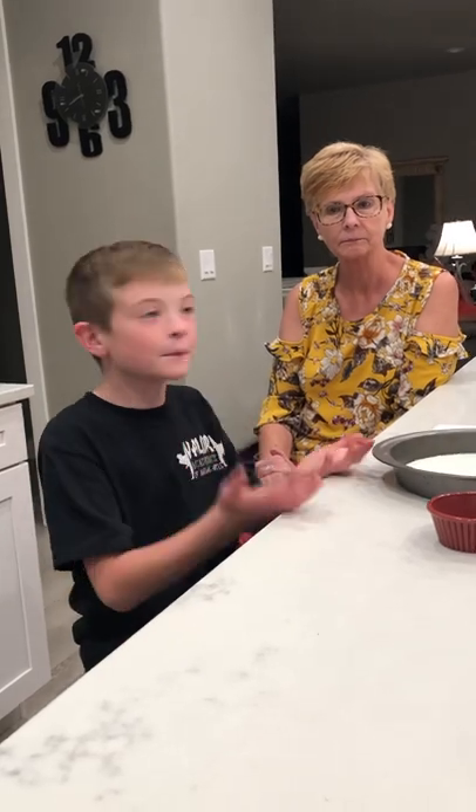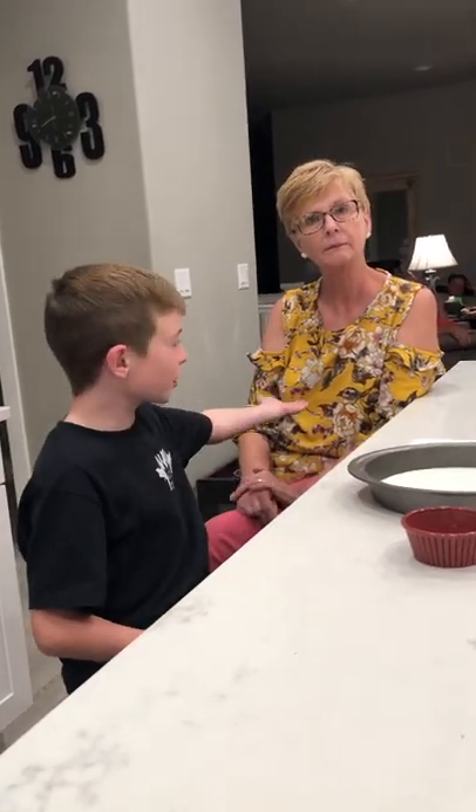Welcome to Ryder's Fun Facts. Today we're going to be making rainbow milk. This is my assistant Yaya.